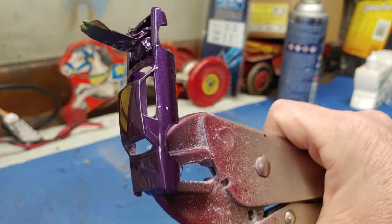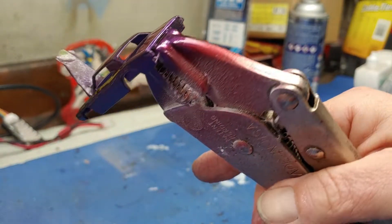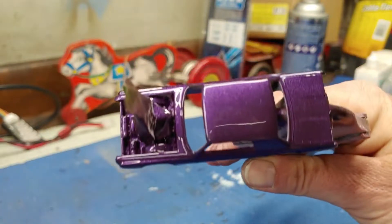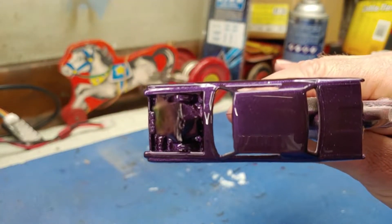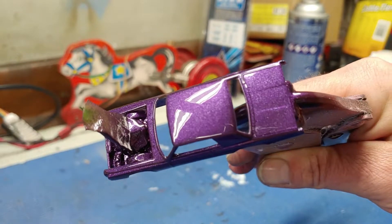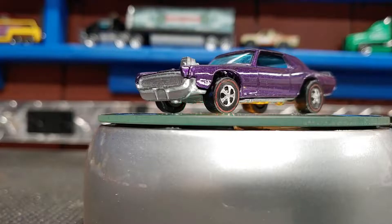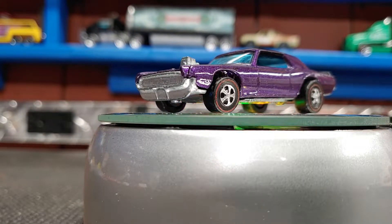The next time you see this thing, we'll be putting it together. I'm hoping the engine compartment came out all right. It looks like I got it taped up pretty well, but I don't want to mess with it right now, so I'll let it dry really good. Here's my finished product.